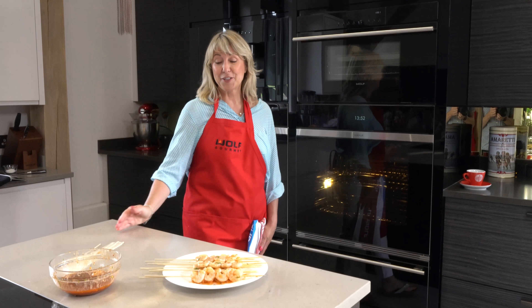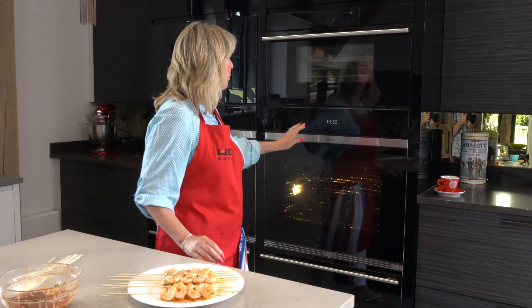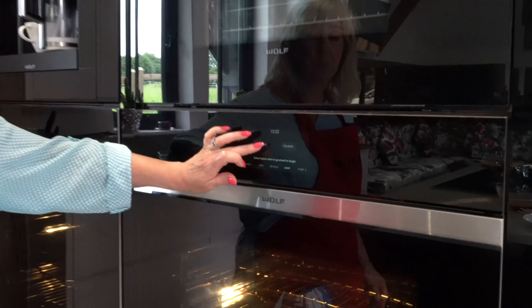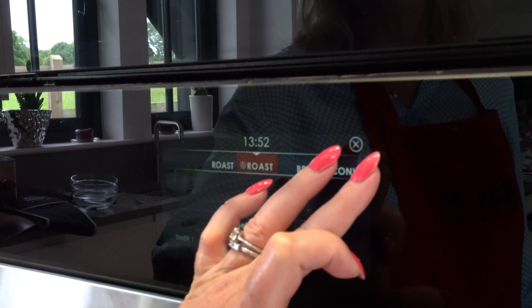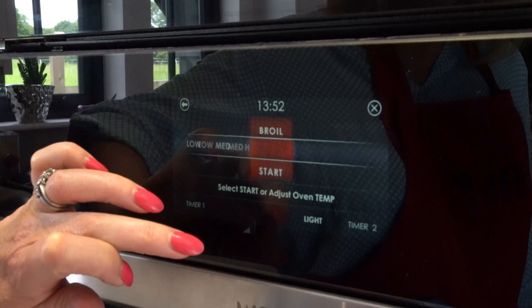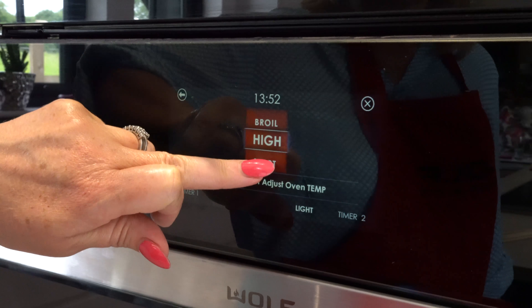To set the oven for the tomato basil prawns, we're going to put the mode onto grill — or broil, because it's an American oven, it's called broil. So we find broil, which is there, touch that, we're going to do it on high, lovely, and I'm going to push start.